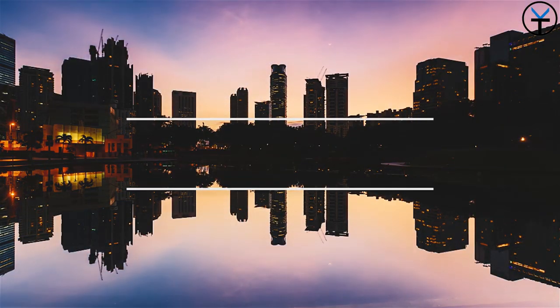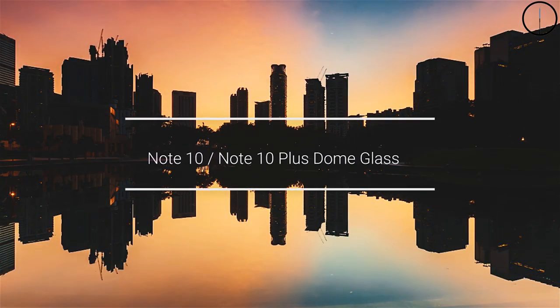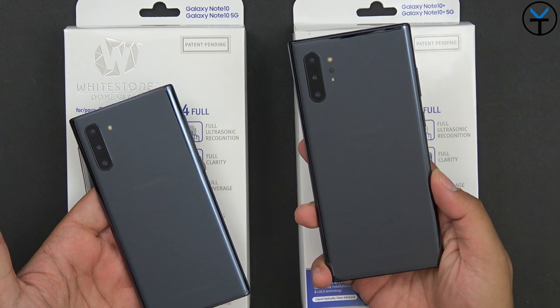Let's go ahead and check out the Whitestone Dome Glass for the Galaxy Note 10 and the Note 10 Plus. Like and subscribe and make sure you hit that bell icon so that you're always notified whenever we put out new videos on the channel.